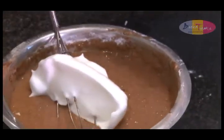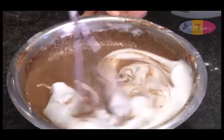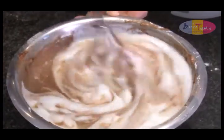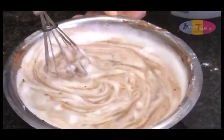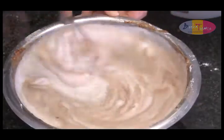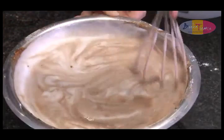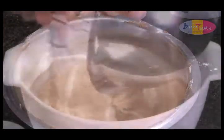Gently add the egg whites to the chocolate mixture, folding in a figure eight, and do this as lightly as possible as you do not want to deflate all the air bubbles from the egg whites. You'll know the chocolate mixture is well mixed through once it has the consistency of a semi-set chocolate mousse.